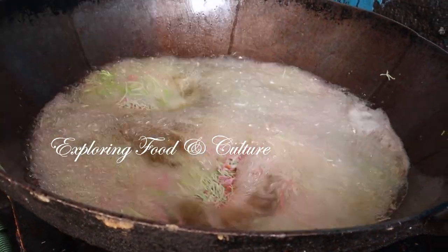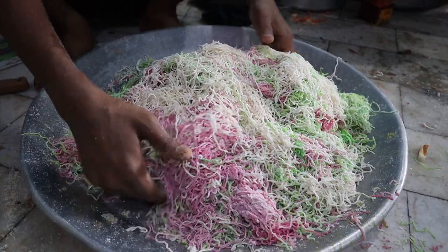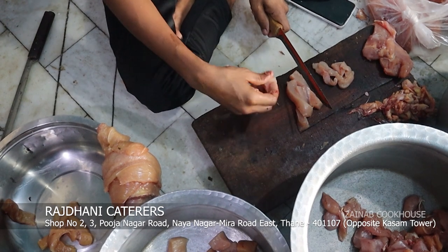Assalamualaikum viewers, this is Zainab Ali from Zainab Cookhouse. Today I am going to take you through this recipe which is crispy and tangy — Thread Chicken Crispy. This recipe is made in Ramadan; of course it was catered by Razdhani Caterers.